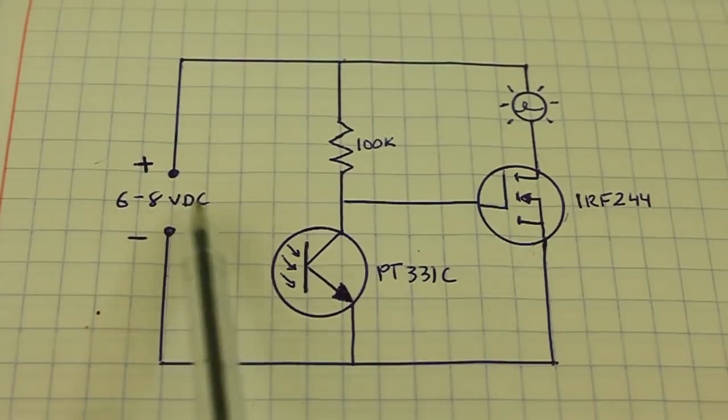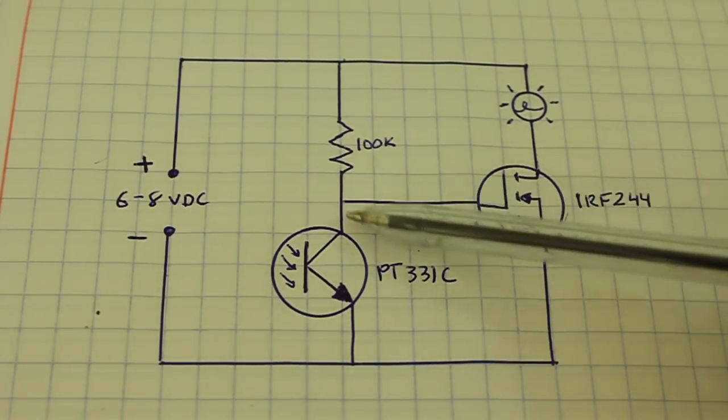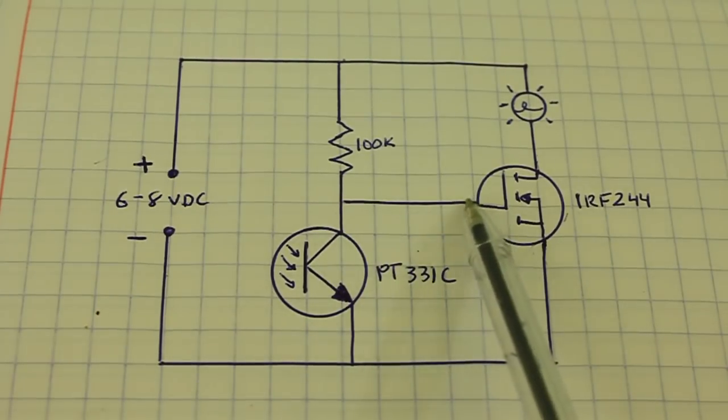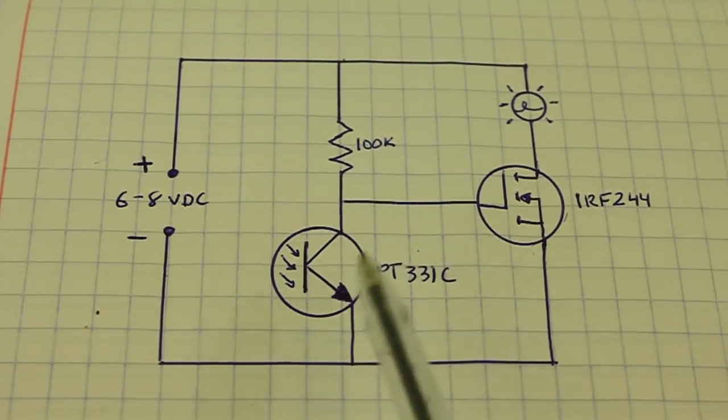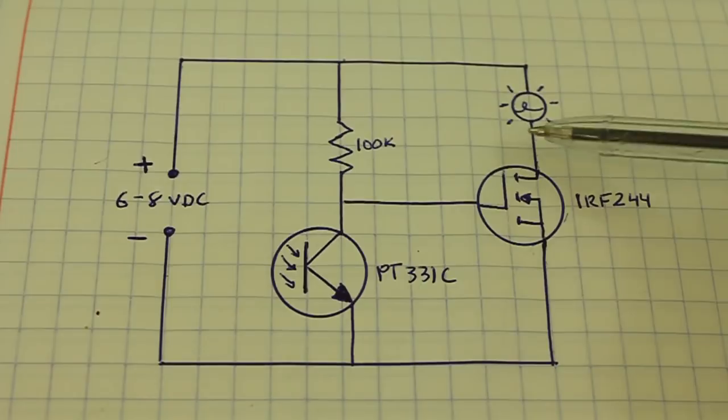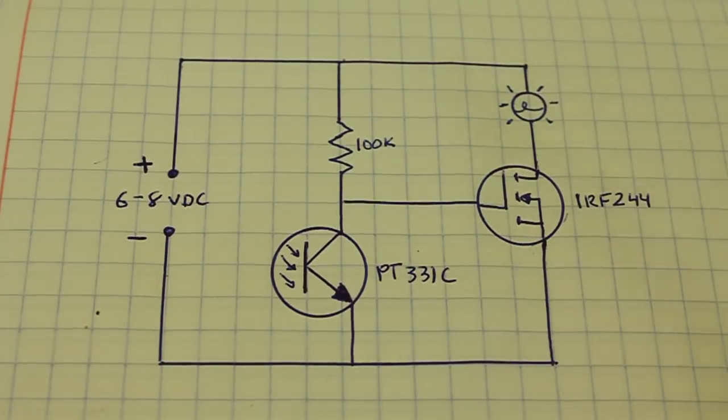Now if we apply light to the phototransistor, then the current can flow from collector to emitter and the gate of the MOSFET circuit will be grounded, will be at zero volts, and then no current will flow through the lamp and the lamp goes off.